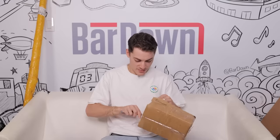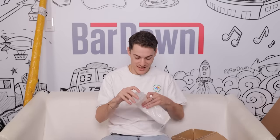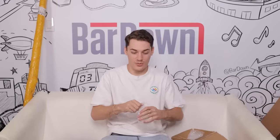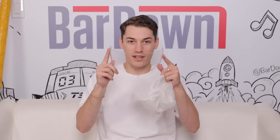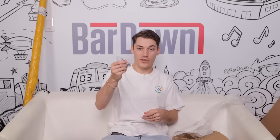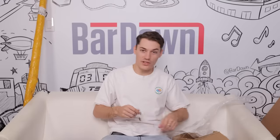This small box is an accessory for the helmet — I think it was like two bucks. It's a cage to replace the one currently sitting on the Jofa helmet, and it does come with hardware so we'll actually be able to put it on.